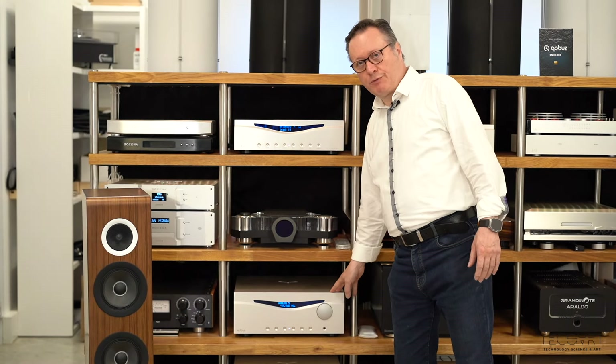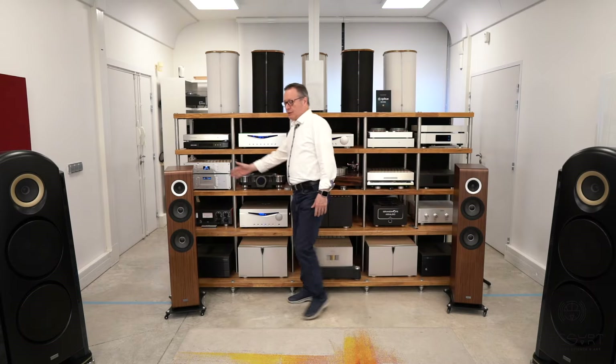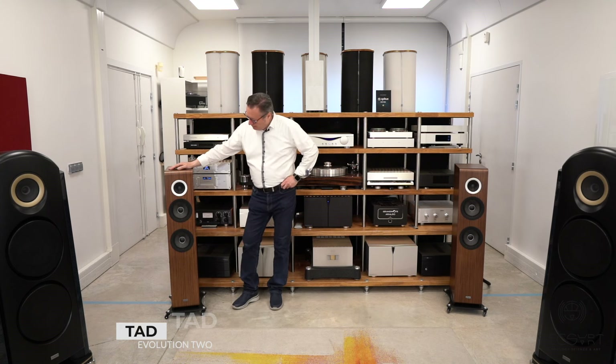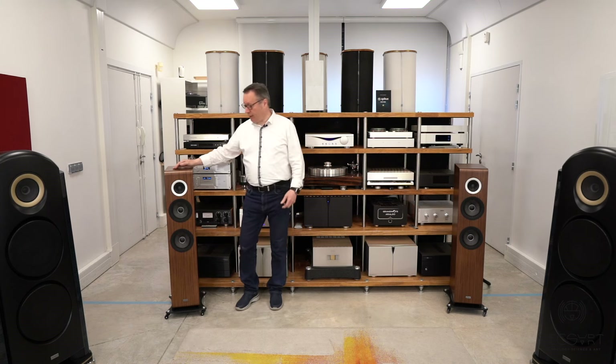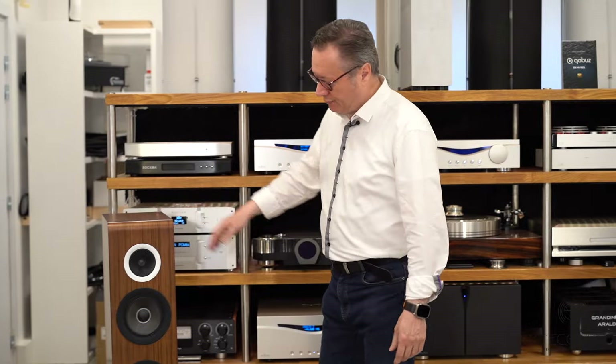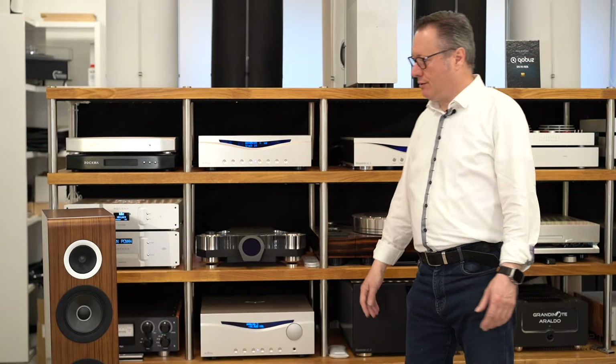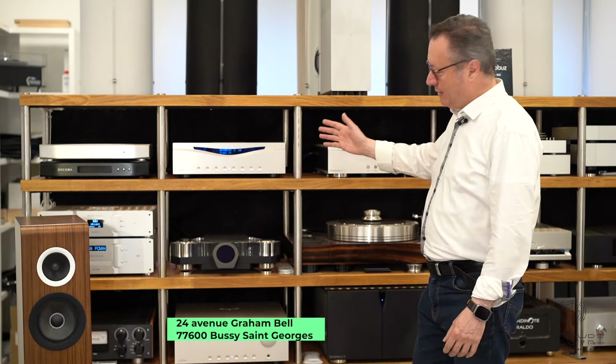Finally, the speakers are the TAD Evolution II. These are two-and-a-half-way speakers and the entry level of TAD, but they still perform like a TAD. So the ensemble is just magic — you can listen to it, please.